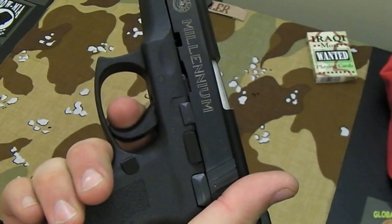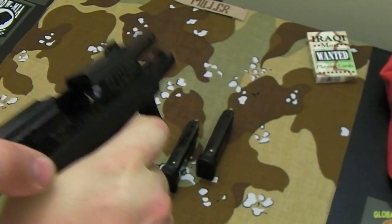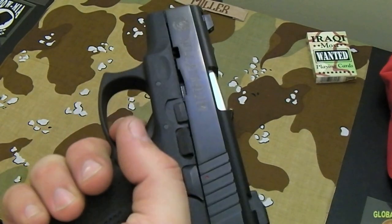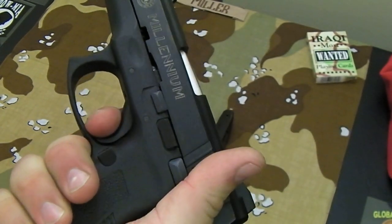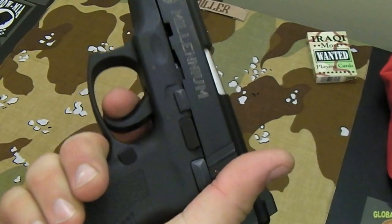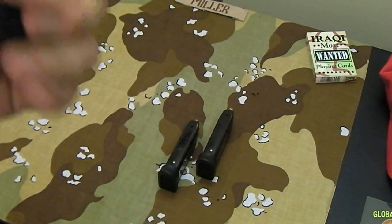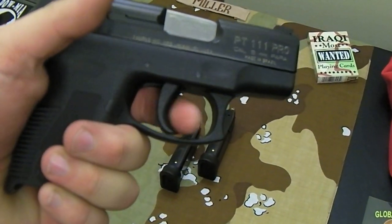Every time you rack the slide, it's in single-action. You can see there's your take-up, and there you go. Now, if you get a click instead of a bang, this does have second-strike capability. Let off the trigger and now you can see it's in double-action. As soon as the slide is racked, it's back in single-action. Pretty much the same trigger setup as the Taurus PT 24-7s. They're not the best triggers out there, but they're definitely serviceable. I don't mind them at all — I kind of like that double-action, single-action.